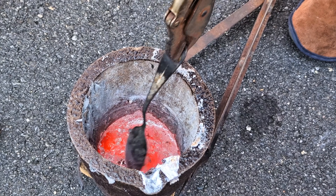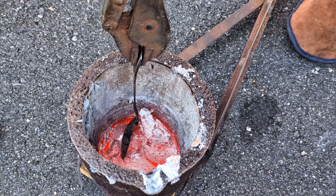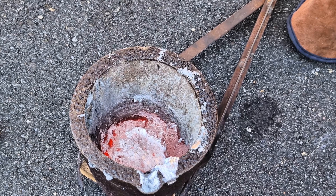I noticed there was still some molten metal in there that would not come out, so what I'm going to do is scrape out some more of the dross and then pour the remaining molten metal out of the crucible.